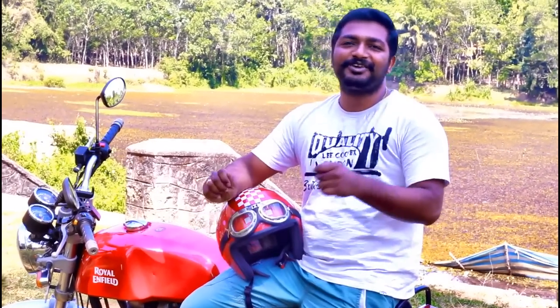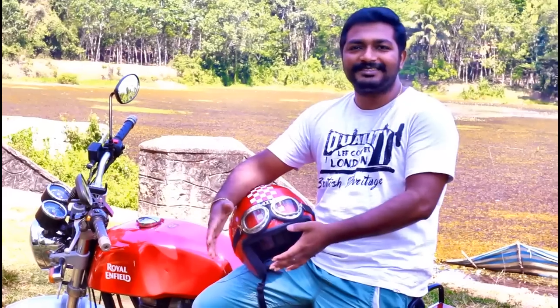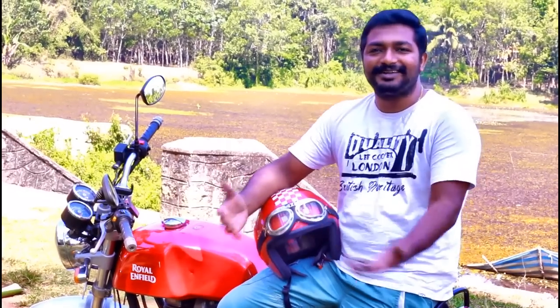I did this and gave it to a few riders who actually use Royal Enfields. They were telling me, 'What is this man? This is now like a normal bike. Where are those vibrations?'